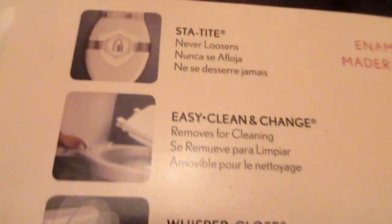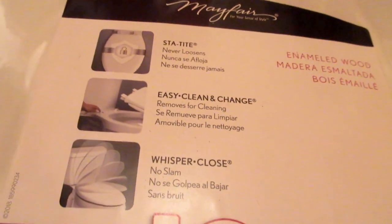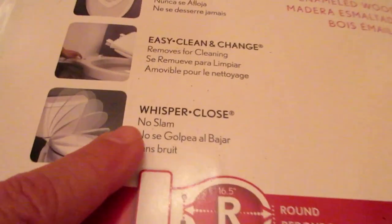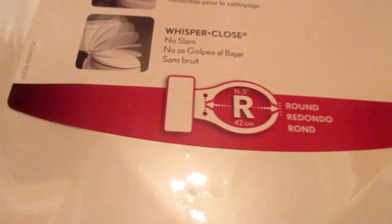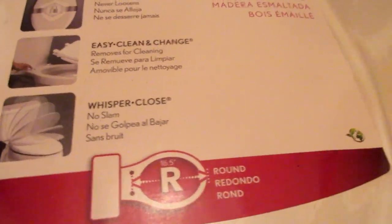To replace a toilet seat, the first thing to do is get a good replacement. I bought a Mayfair Stay Tight seat — it never loosens, which is key to me. It has easy clean, easy change, and whisper close, no slam. I got the round one. Be sure you order the right one; they come in round or elongated, so make sure you get the one that's right for you.